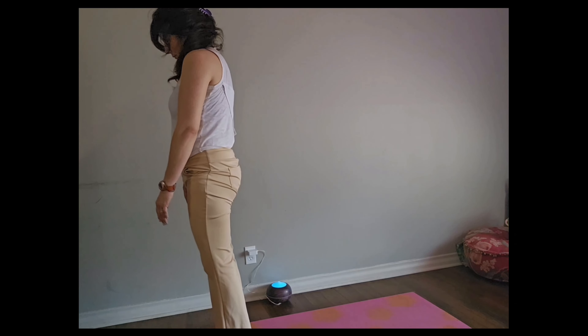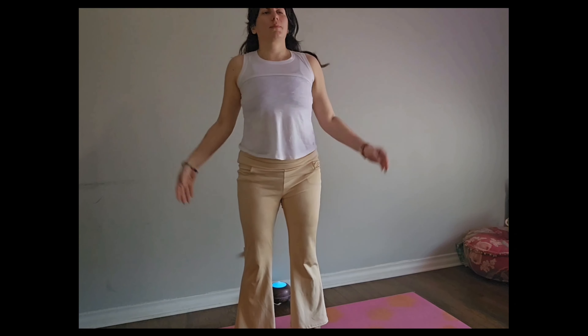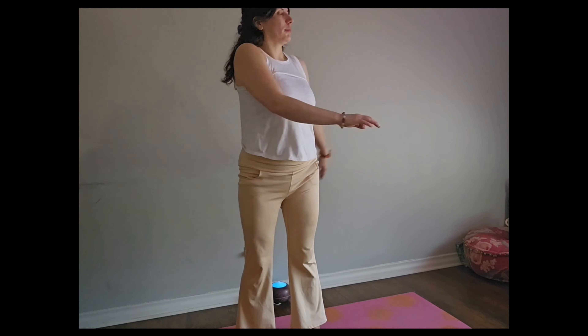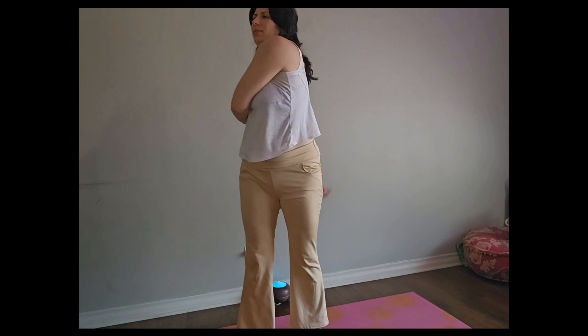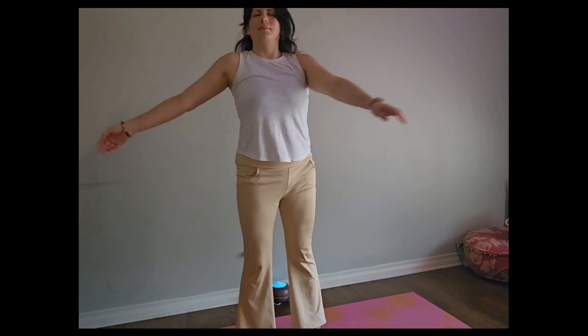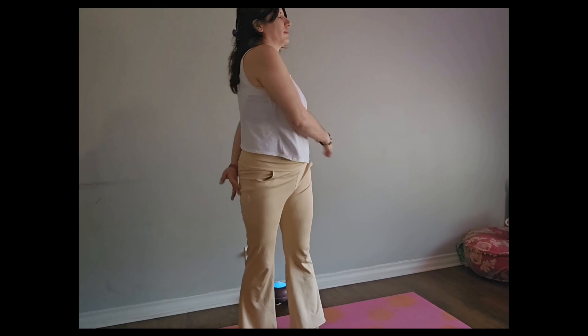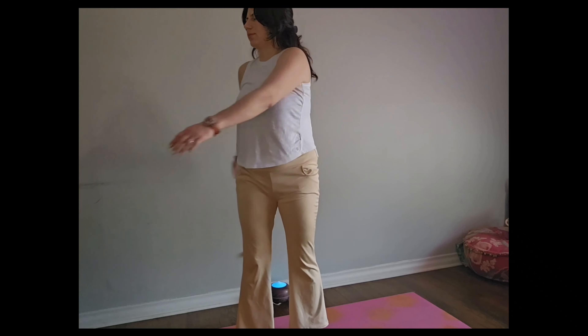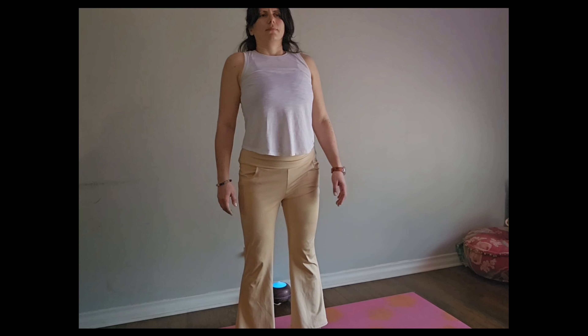From here, our hips are going to look towards the front, and we're going to move that torso one way, then the other — swinging it, letting go of the arms, closing my eyes. Feeling all of the energy that I just moved. And slowly coming back to center with the torso.